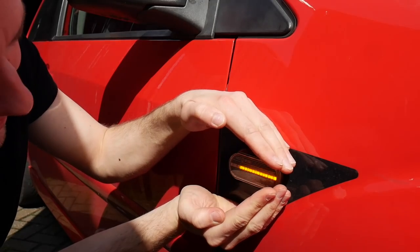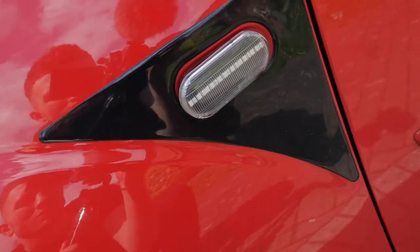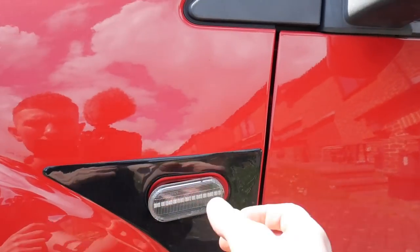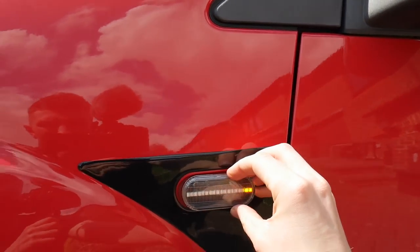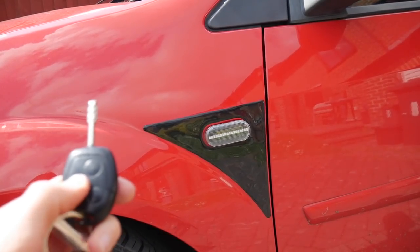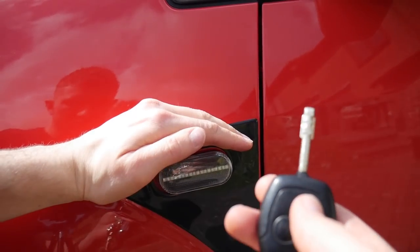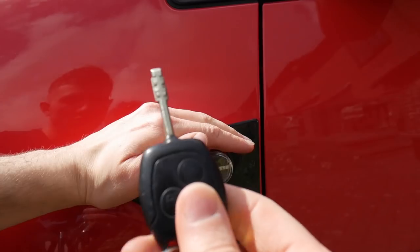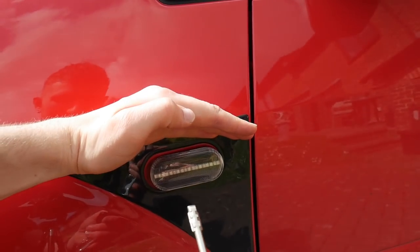Look how nice they look! That one is also working. I'm not sure what way I want them chasing — I think I want them chasing forward. Another cool thing is when you unlock your car, the indicators sweep. So these will now do a little chase every time you unlock.